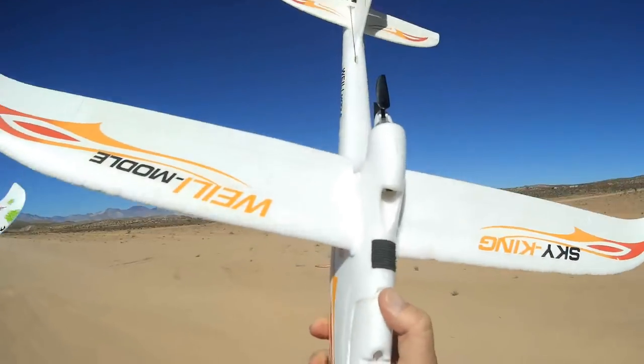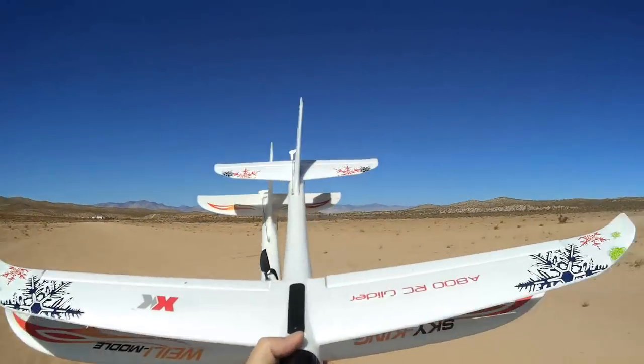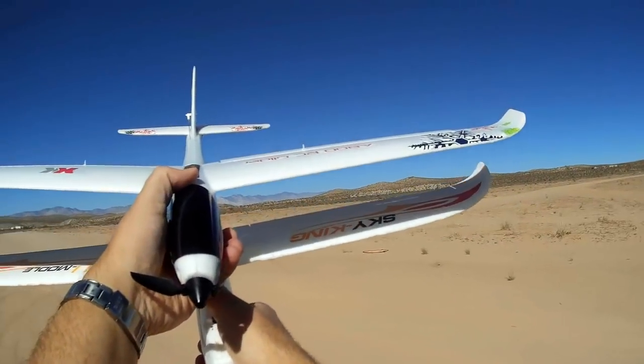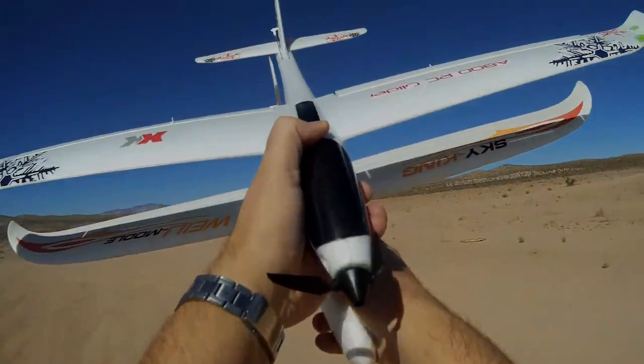I had my Sky King also in the car — I wanted to compare the two to show you. They are about the same size. The wings on the XK are a little bit longer. I guess those are 800 millimeters, and the Sky King is about 700 millimeters from wingtip to wingtip.